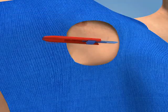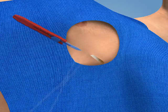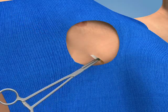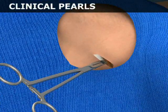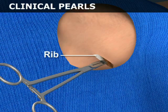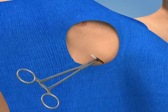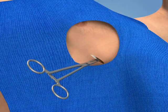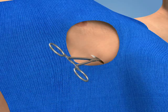Make a 3–4 cm skin incision with a scalpel directly over the selected rib. Use a Kelly clamp to bluntly dissect a tract over the rib. Create the tract immediately over the superior surface of the rib in order to avoid the intercostal vessels and nerve, which course along the inferior surface of the rib. You will encounter firm resistance when the parietal pleura is contacted.